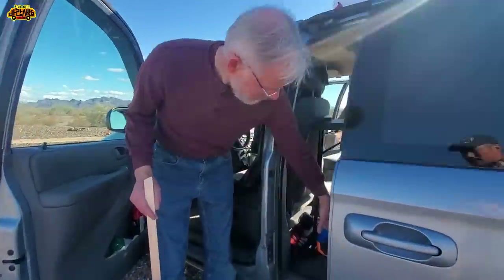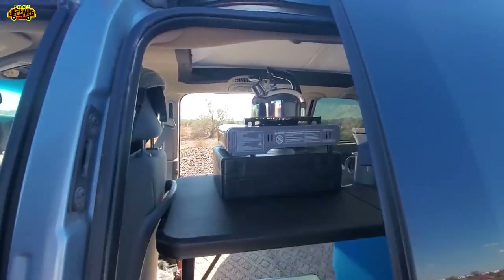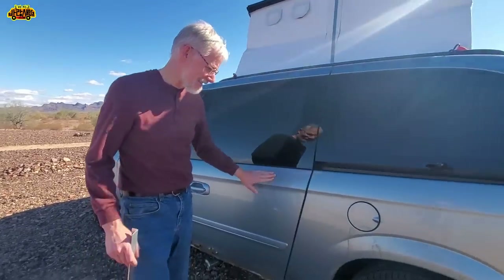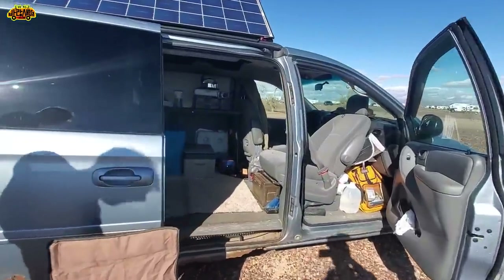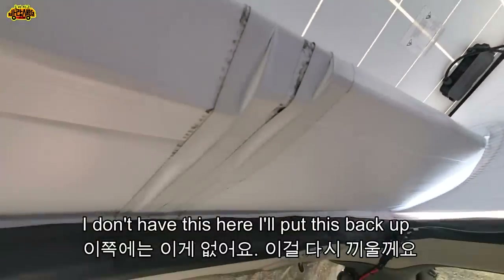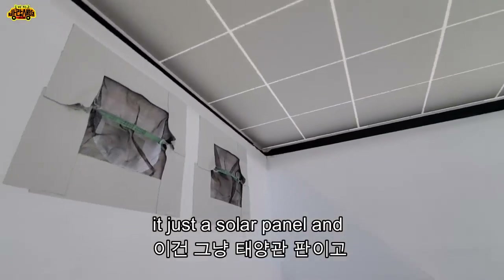Here's my diesel heater and my refrigerator and cooler. This I take down at night. This is a stow-and-go seat, so there's storage underneath on both sides. I just took the seats out. You can step right in there and stand up. Wow, it's very tall. It's just a solar panel and cardboard - like origami. I'm six feet tall and there's room to spare.